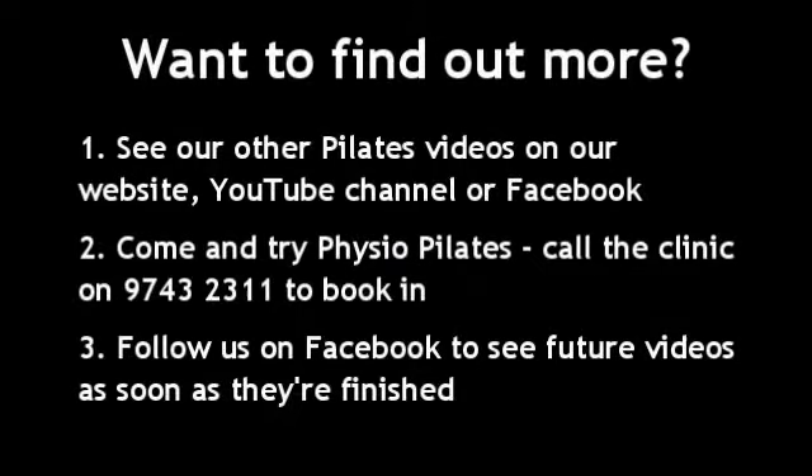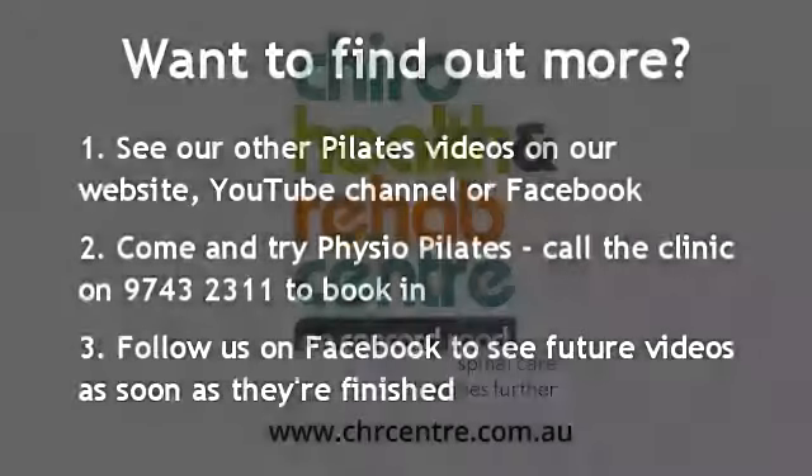I hope that's been helpful. If you'd like to find out more, give us a call or email me — I'd love to chat with you further. Thanks for watching!